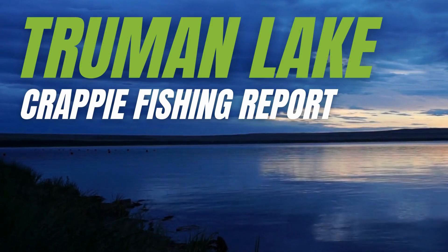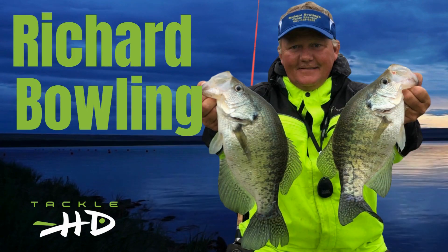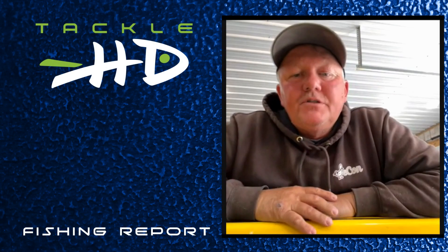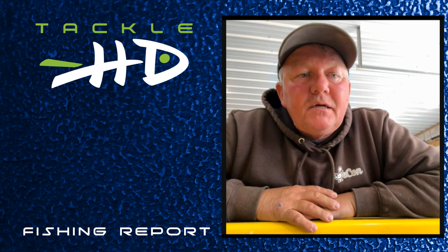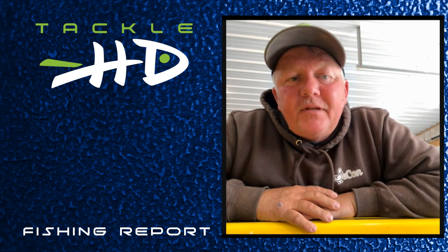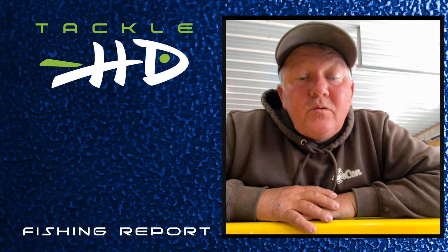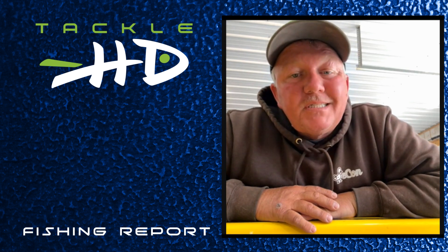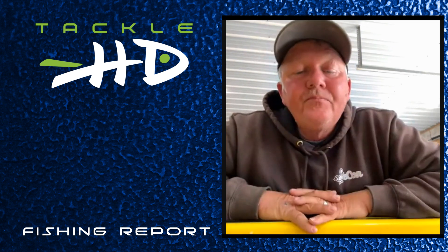Welcome to the Tackle HD crappie fishing report for Truman Lake. Richard Bowling here from Richard Bowling's Guide Service with the fishing report for the week. Lake level right now is 705.57, water temperature is 57 degrees — it went from 64 last week down to 57 now. Water clarity is staying up around Boxaw Resort on the upper end of the Grand Arm.